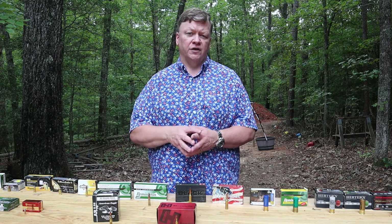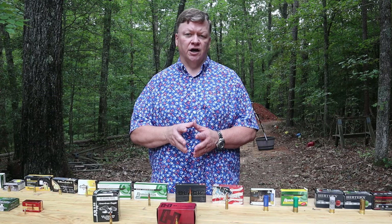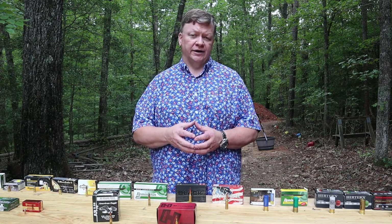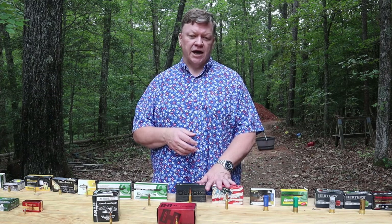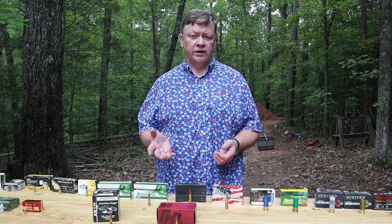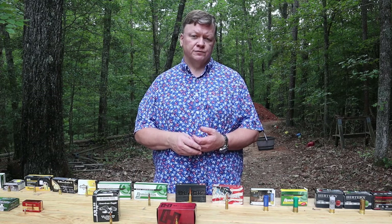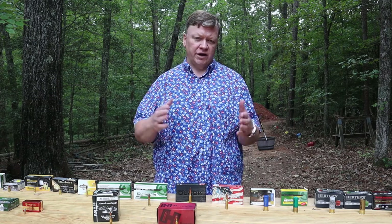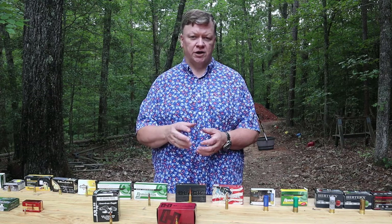There are a lot more calibers we could talk about with rifle ammunition — this just happens to be the four I have examples of. There is a huge range of rifle calibers out there, all the way from smaller calibers than the .223, like the .17 Hornet, all the way up to the .338 Lapua. So there are very large ranges of sizes you can find in rifle cartridges.